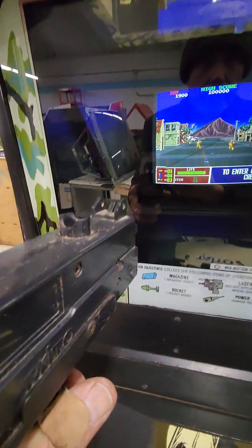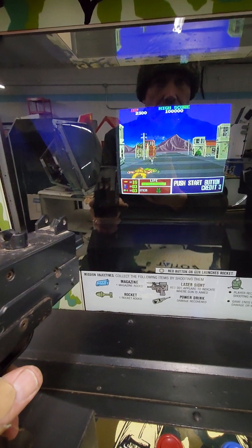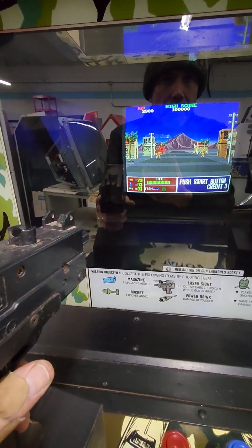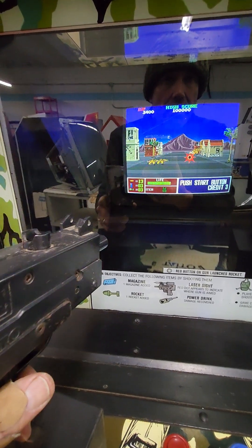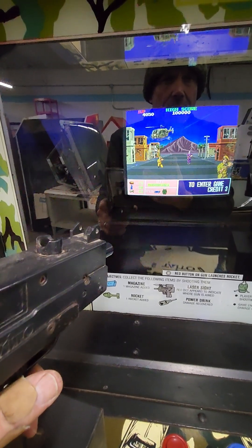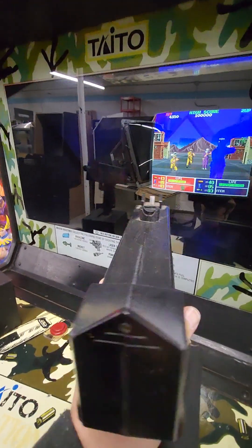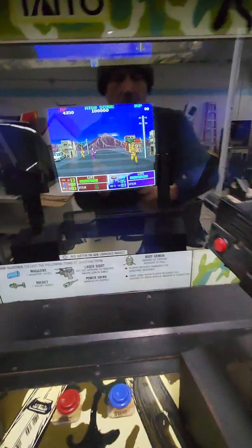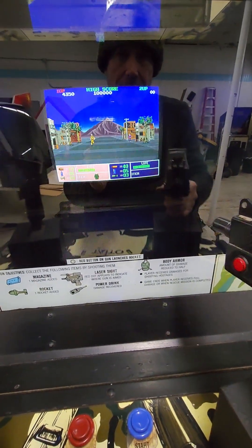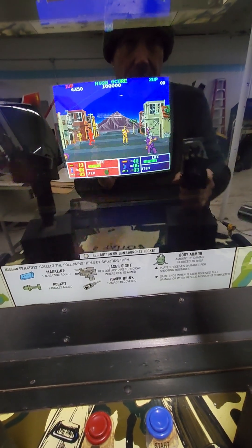You can hear the gun — there's a recoil solenoid in the machine gun. You can tell they worked on the graphics over Operation Wolf. The trigger switch isn't working well on this one — I need to figure that out. It played a minute ago.